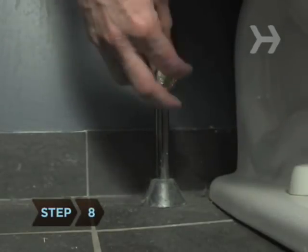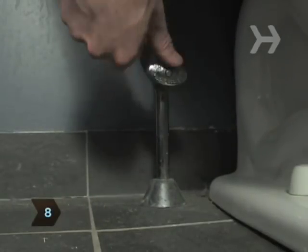Step 8: Turn the water back on. Step 9: Flush the toilet again so the water is clear in both the tank and the bowl. Speaking of that toilet bowl...